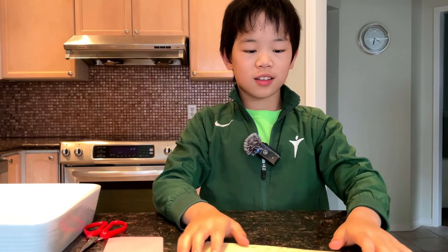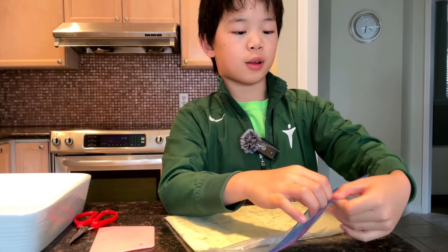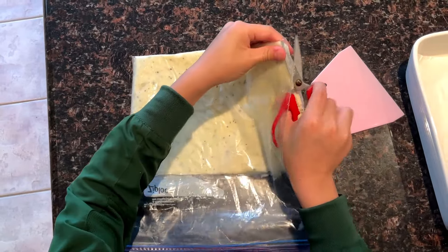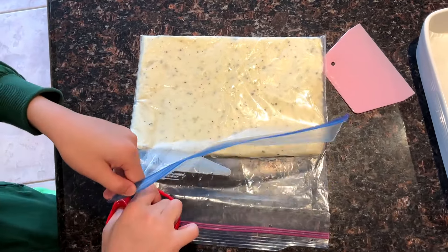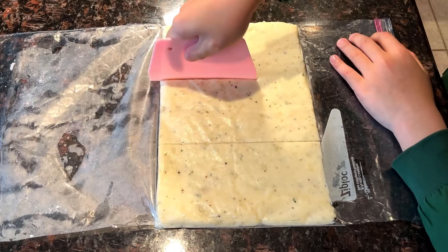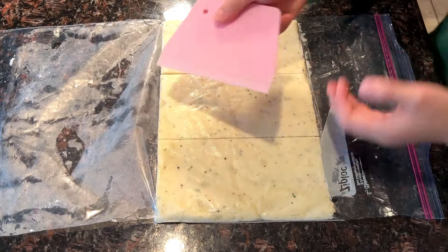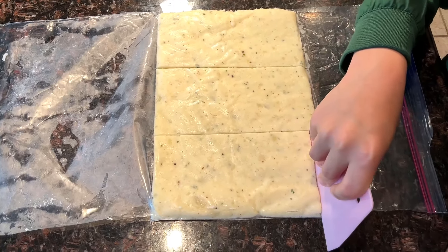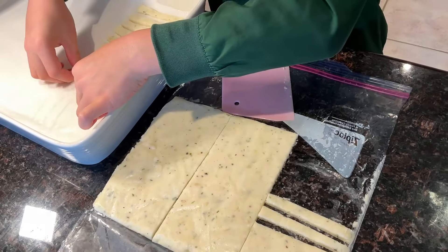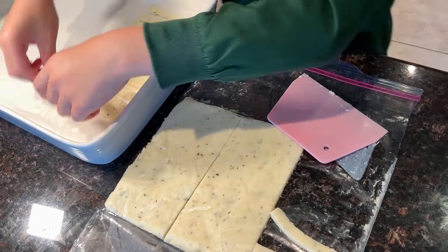After 30 minutes, the dough has completely firmed up, so now it's time to separate them. Open the Ziploc and cut off the sides — do the same for the other side too. After cutting, peel it back. Then use a tool and separate it into thirds. After freezing, it's very clean — just yank on it. Repeat that process until everything is separated, leaving a gap in between each piece so air can flow and they won't connect with each other.